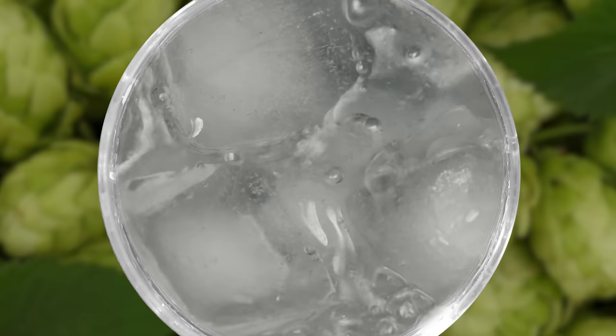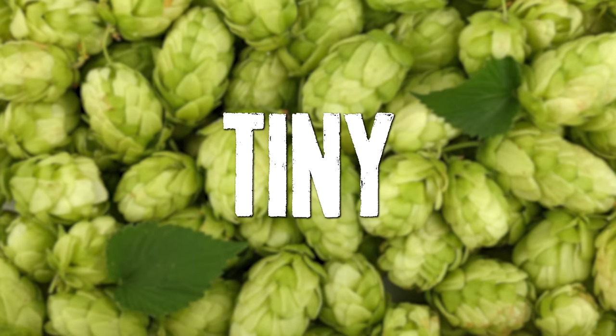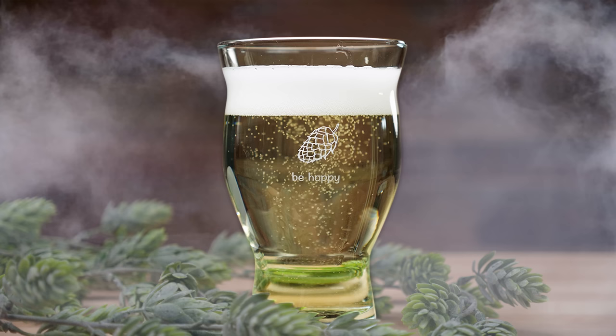It's about as difficult to make good hop water as it is to make good NA beer — which is to say it's actually not that easy. If you just boil hops in water, then chill and carbonate, it tends to be pretty rough around the edges. I thought: what if I naturally carbonated my hop water by adding a tiny bit of dextrose or dry malt extract and some yeast? My theory was that it would mellow the hops a bit and add some additional depth to the hop water.